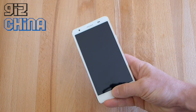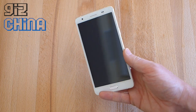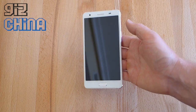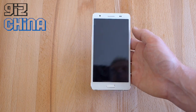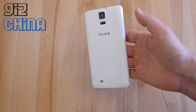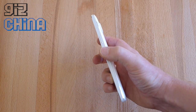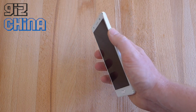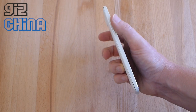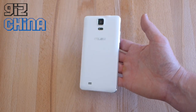There's a physical home button with backlit navigation controls on either side. There's an 8 megapixel front camera and a 5.5 inch 1280 by 720 HD display. On the back there's a single speaker, single LED, and a 13 megapixel camera. The power button is on the right-hand side, 3.5mm headphone jack and micro USB are at the top, the volume rocker is on the left-hand side, and there's a microphone in the base.